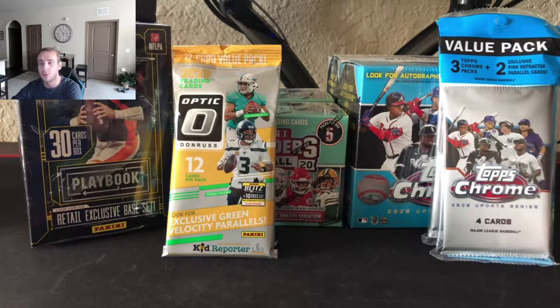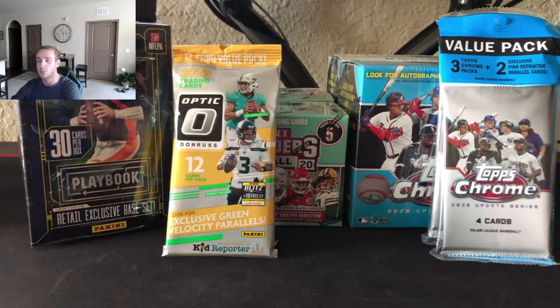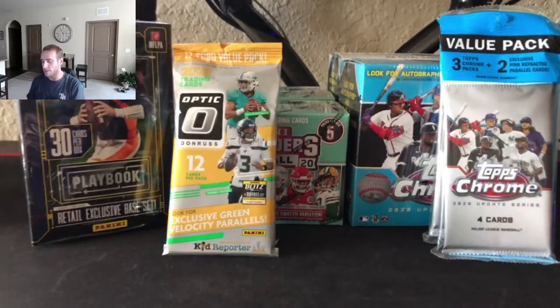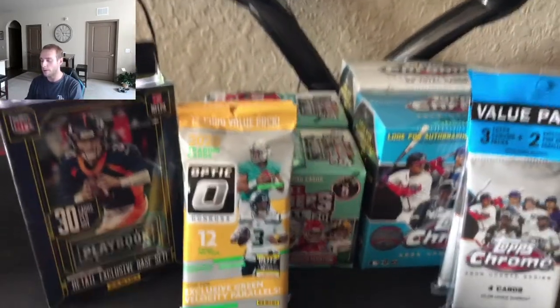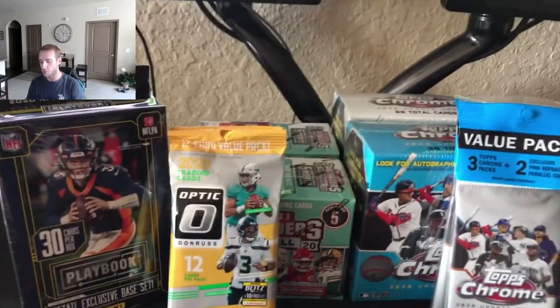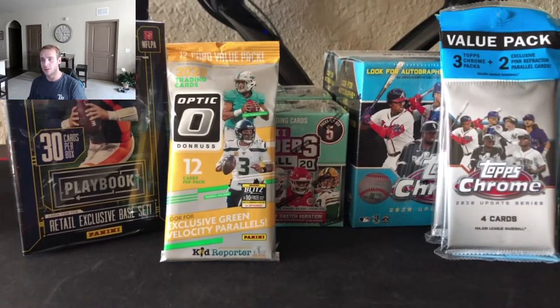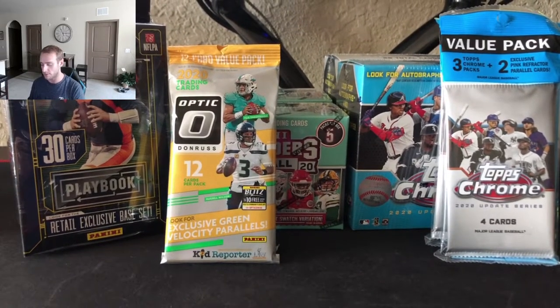What's going on guys? Ocean Breakers here. We are back for a personal rip of some retail items from Target. We were lucky enough to get these items you see here, two of each. We weren't able to grab any hoops — hoops premium and the new hoops that came out — but that's all good. We're happy to get some Optic Donruss as well as the others here.